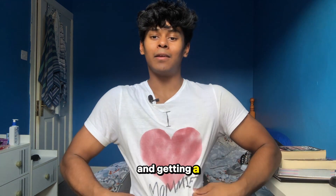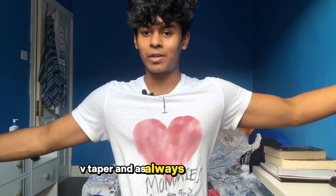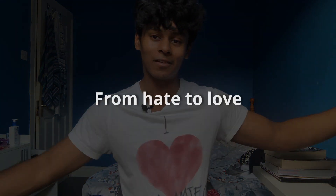I feel like I've done a lot of talking today. Hopefully that's helped you somewhat with your back training and getting a voluptuous V-taper. As always, love you.